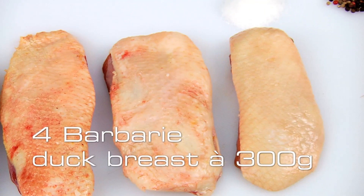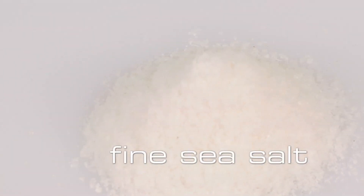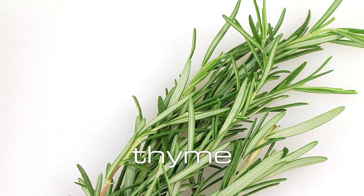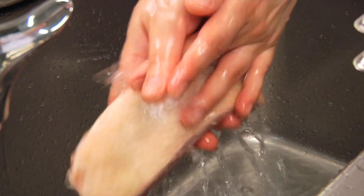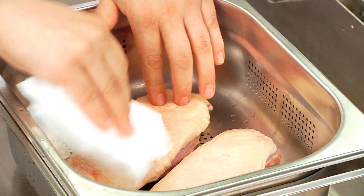For this we need 4 duck breasts, fine sea salt, pepper, thyme and rosemary. First we must rinse our duck breasts under cold water and dab them dry with kitchen paper.